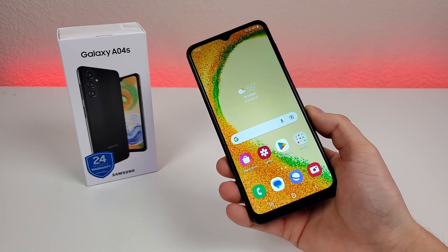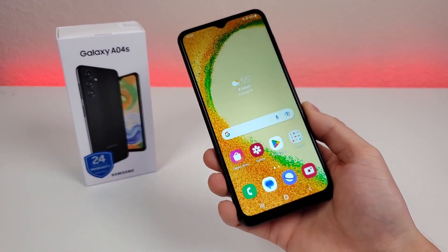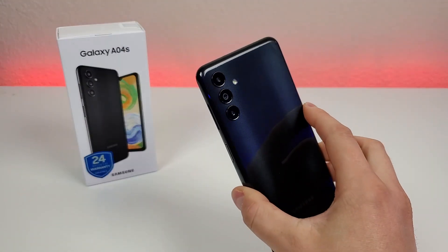What's going on everyone? This is Kevin here, coming at you with my hands-on and first impressions video of the Samsung Galaxy A04s. So without further ado, let's get started.